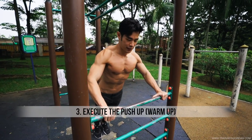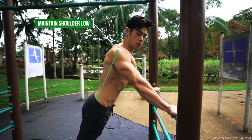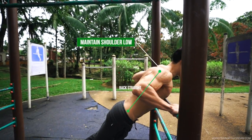This works your chest. And when you do this, remember, keep your back straight, keep your shoulder low. Execute a push up.